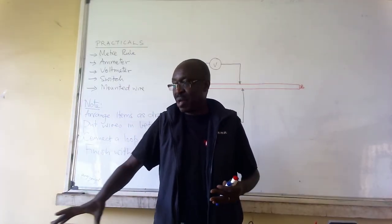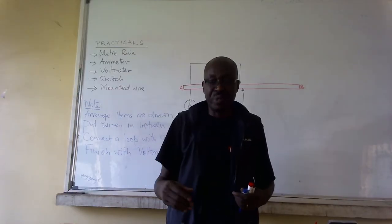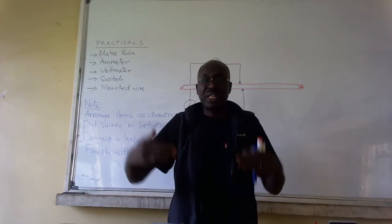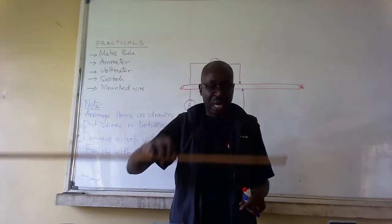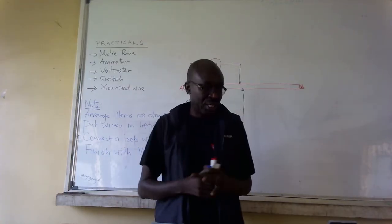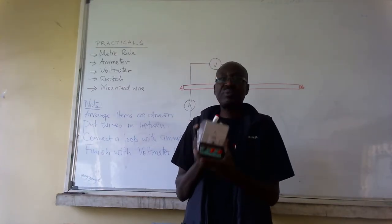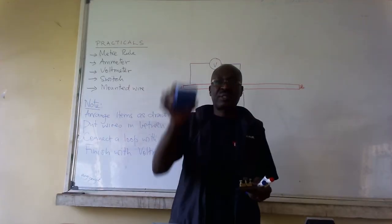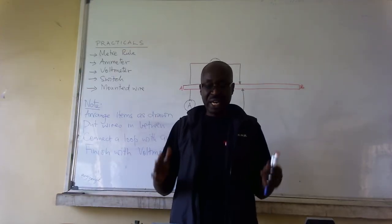Looking at my paper here, I see the voltmeter is far away from me, so I take the voltmeter and put it far. Next is the mounted wire, so I take the mounted wire and put it next. Then next to me is an ammeter, but it is on the left, so I put it on the left. Then I have a switch, cells — a battery — I put it here, and then I have my switch here.